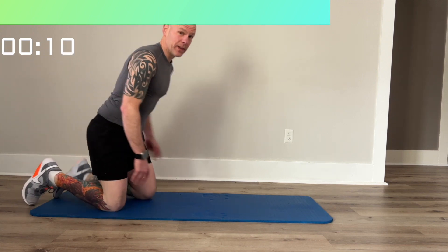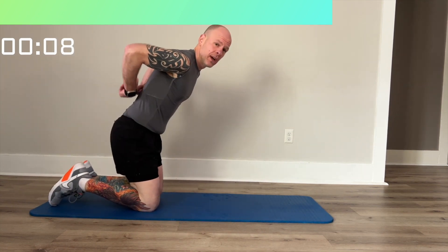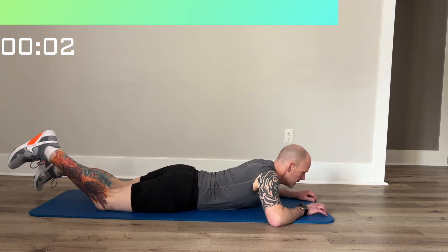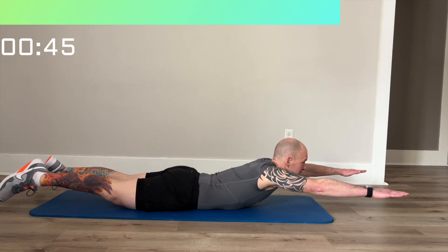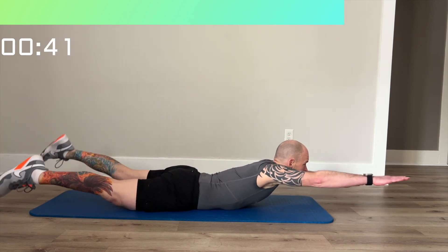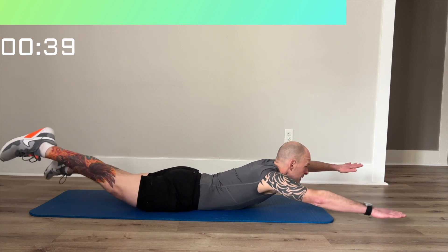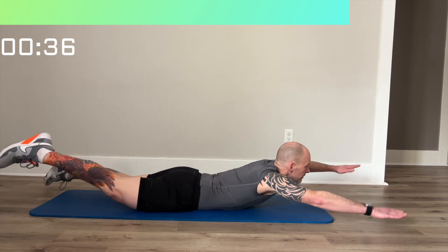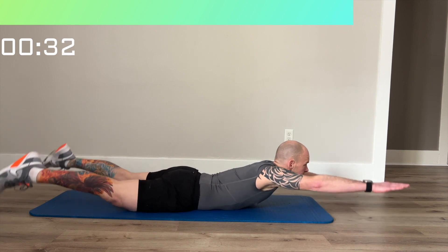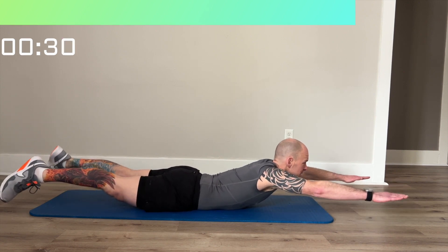Next we're going to work the back the other way and do a superman — that's going to stretch out your back the opposite way. Lay on the mat, put your arms out like superman, and fly. You can step back or you can stay still.